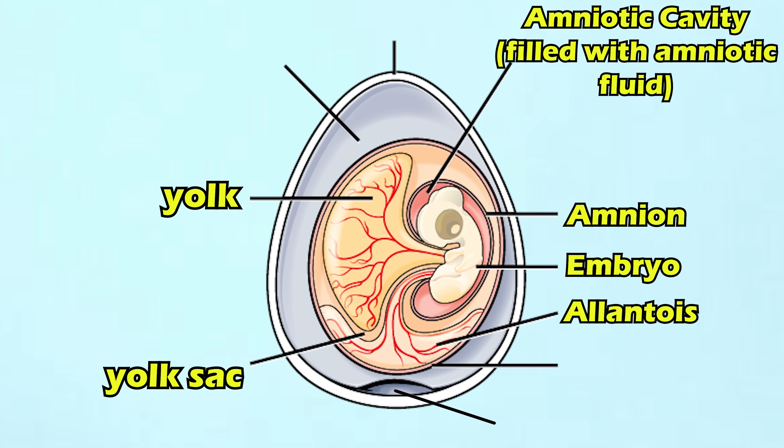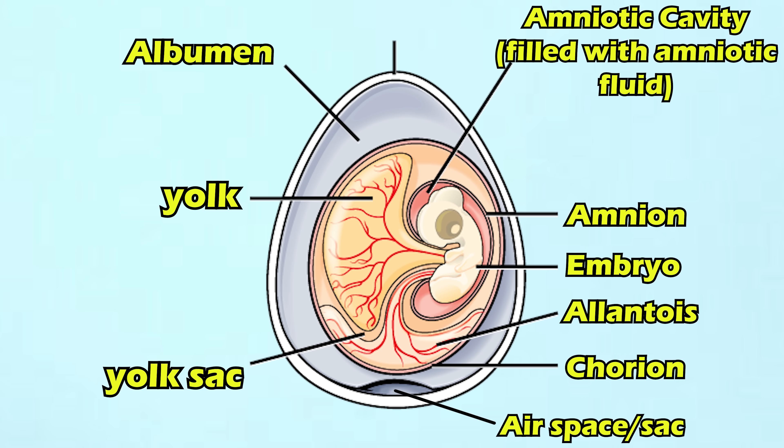Next, you have the allantois, which helps handle liquid waste products from the embryo and helps provide oxygen by facilitating gas exchange. Surrounding the embryo, the amnion, the yolk sac, and the allantois is the chorion. The chorion is another membrane that facilitates nutrient exchange and gas exchange — it allows the admission of nutrients and oxygen into the egg, and the exiting of waste products and carbon dioxide. Surrounding the chorion is albumin, a liquid that provides the embryo with water and protein. There's also an air sac, and all of this is surrounded by the shell.